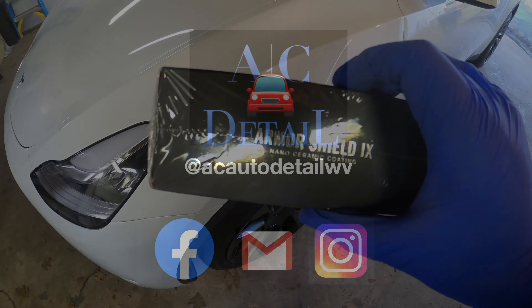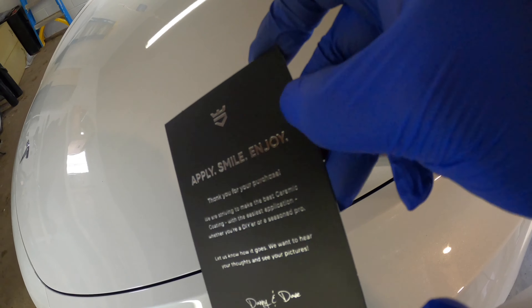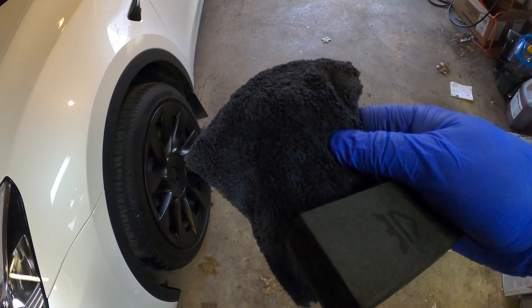You want to ceramic coat your Model Y at home? You've come to the right place. This is Avalon King Armor Shield 9. I'm Adam. I've got 20 years experience hand-washing cars. This video is not sponsored. If you'd like to support the channel, hit subscribe.